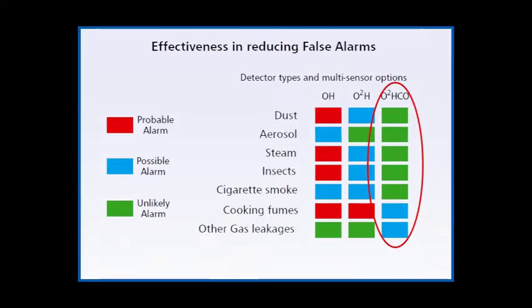A dual-angle optical and heat detector has an improved response to fire and reduced false alarm risk. But the S-quad dual-angle optical heat with carbon monoxide has a consistently good response to fire, and the likelihood of false alarm is much lower, adding a valuable difference to the fire detection system.